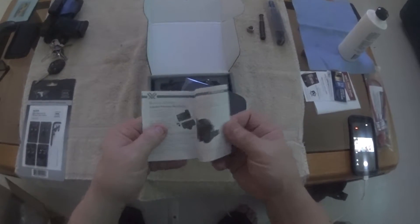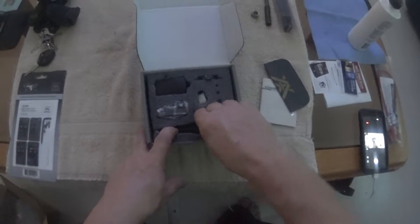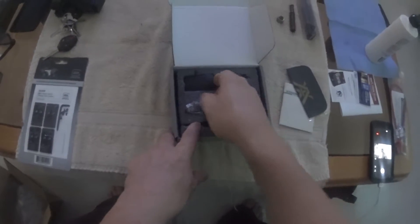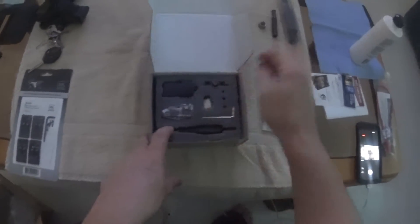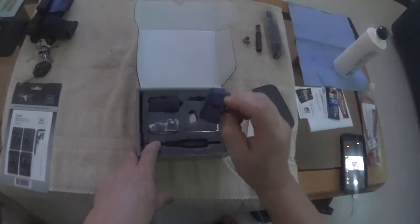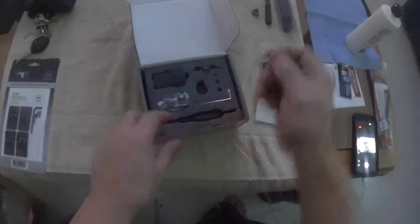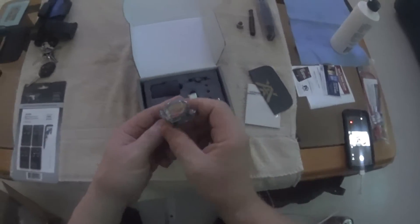Here's your little book, cloth, your little tool, there's your rubber mount, there's your mounting hardware, your battery, and there is the actual optic.